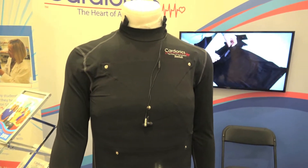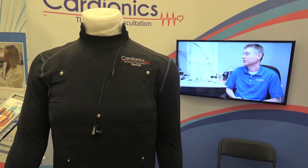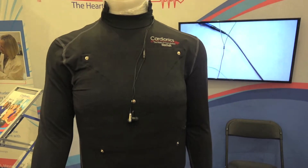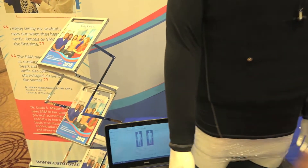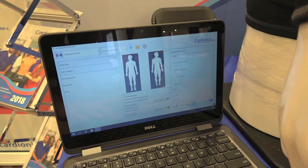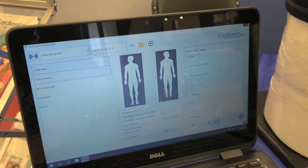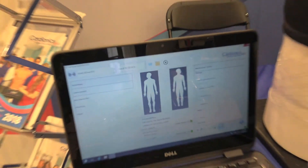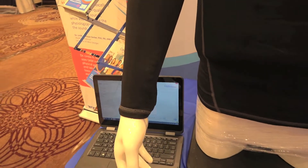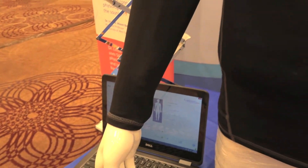On top of auscultation, the SimSuit also has vital capabilities. You can hook up any ECG to it, and with the tablet that comes with the SimSuit, you're essentially able to manipulate the ECG to show the corresponding pathology that you want for the standardized patient. It also has pulse points so you can feel the pulse of that standardized patient during the simulation.